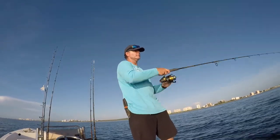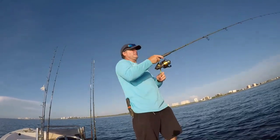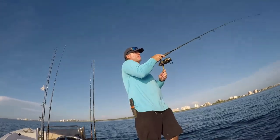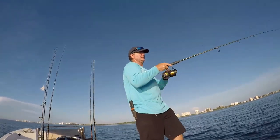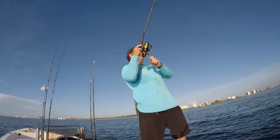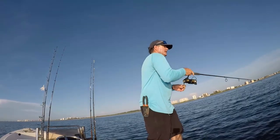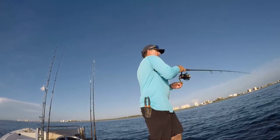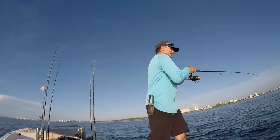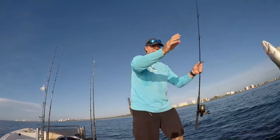That's the fish — nope, there we go, we got the hookup! There we go, that's a fish. There he comes. Target species acquired — we got the yellowtail! There we go, folks!